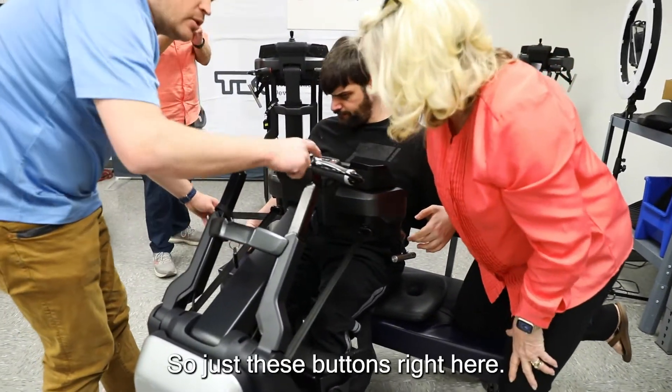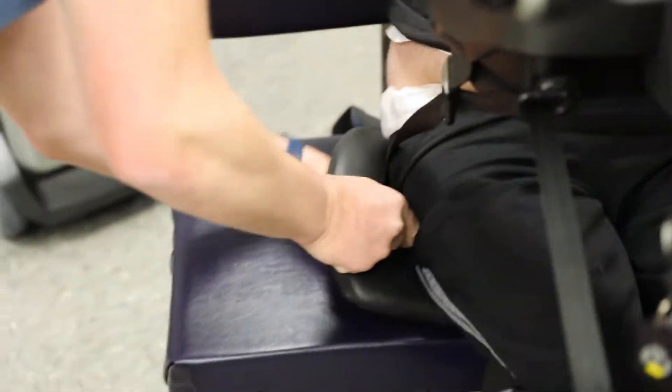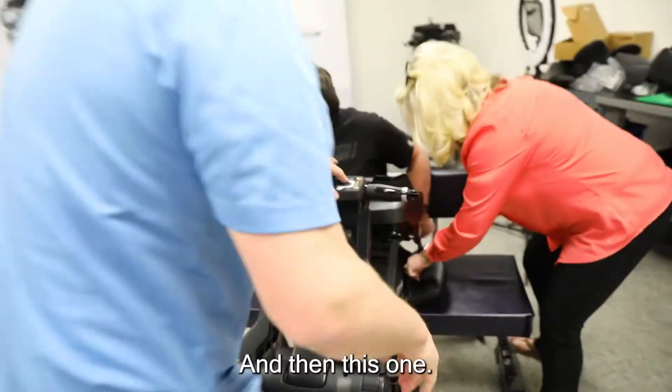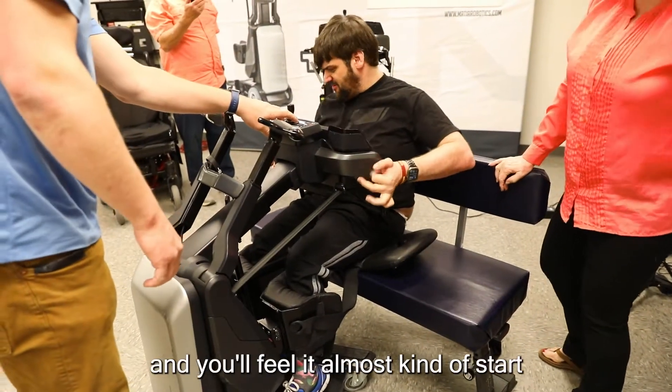Now I'm going to go ahead and loosen these belts. So what are you touching? Just these buttons right here, so I just kind of do one at a time. If you want to just shift your weight a little bit that way — perfect, all right, you're good.